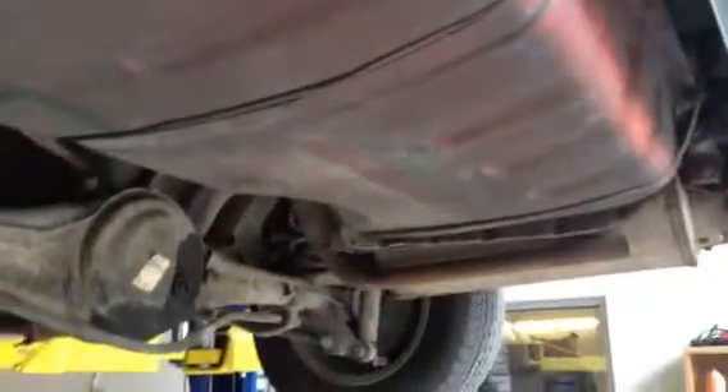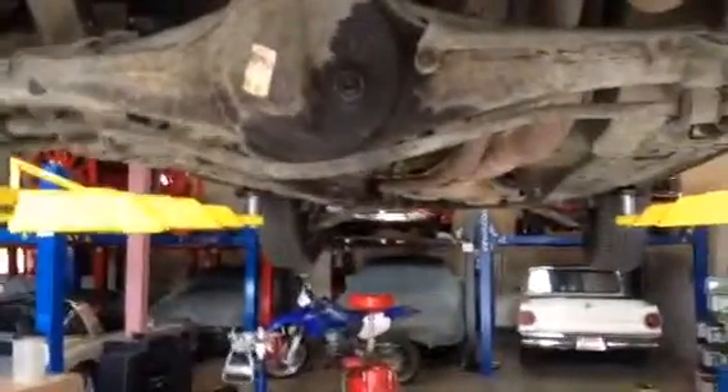The gas tank is a new refurbished tank that's been put on, so if you want to rattle can that black or gray you can go for it, but that one's been reconditioned — it's totally clean, the fuel system's clean.